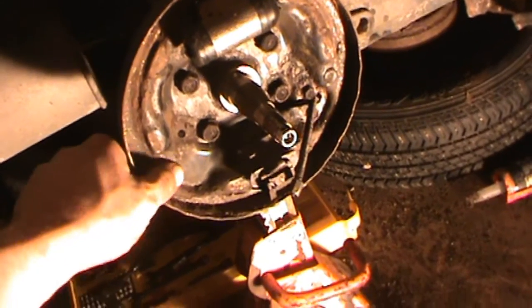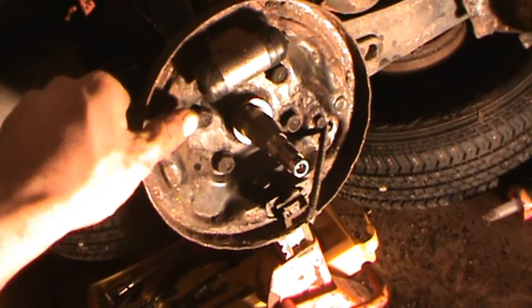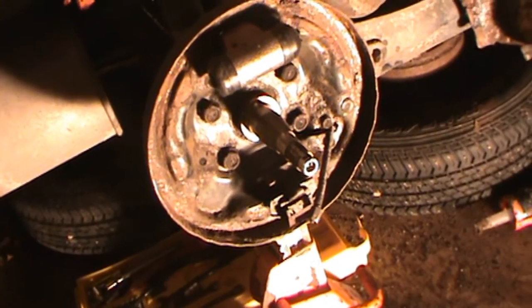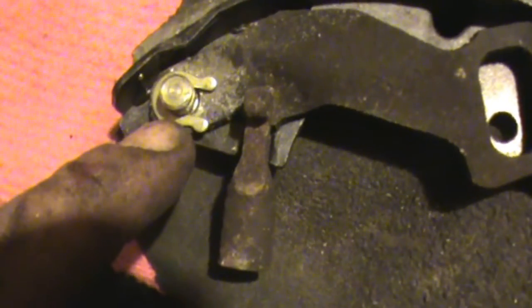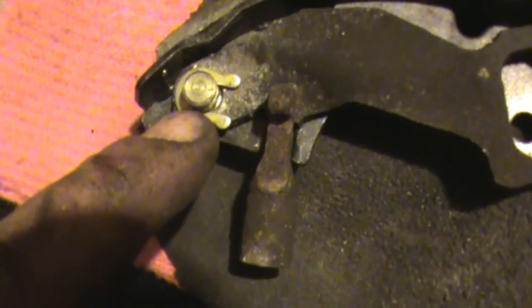Gave it a quick spray down with some degreaser and wiped it down with a rag. Got my new wheel cylinder in. You can see all the chunks out of the brake shoe — not a whole lot of meat left. And then a Napa spring kit set, whatever you want to call it, to give you that clip.